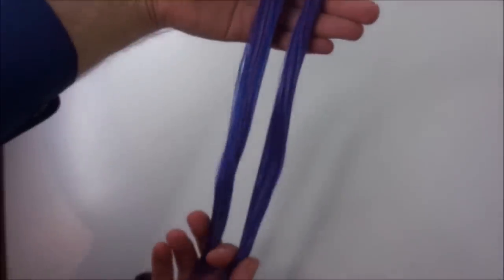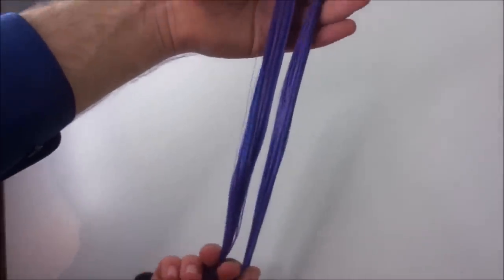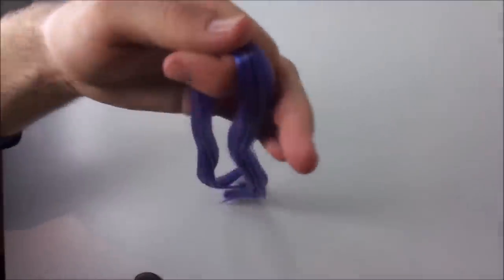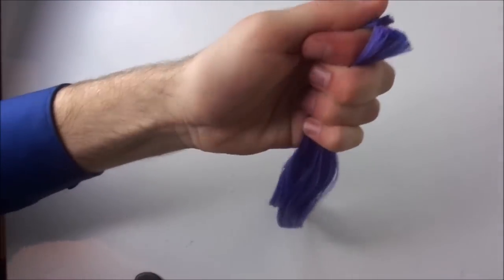I unintentionally ordered the long hair for this reroute even though the hairstyle I want to give her is pretty short. So to avoid wasting a lot of hair, I cut the strands in half before starting the reroute.